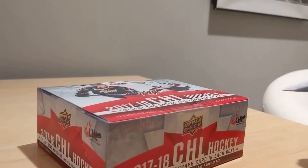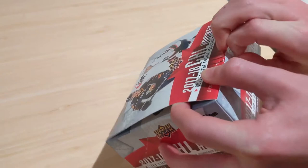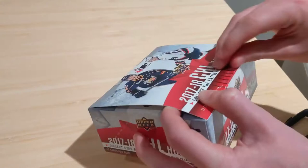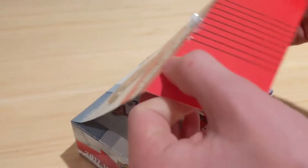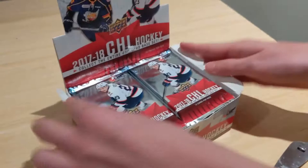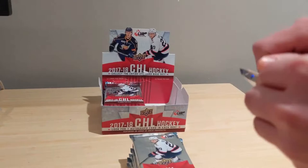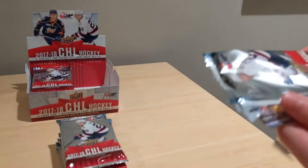My brother is struggling to open the box, basically destroying it — this is pretty much what happens every time he's on the channel. Finally gets it open. There's a guaranteed autograph per box, which is really nice. The cards have a special finish. First pack: we've got Nick Suzuki, Morgan Frost, and David — that's an interesting name — plus a star rookie right away, great start.